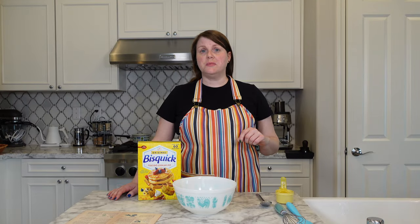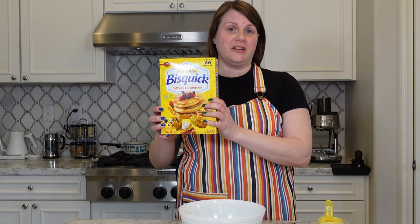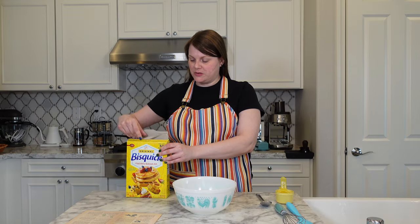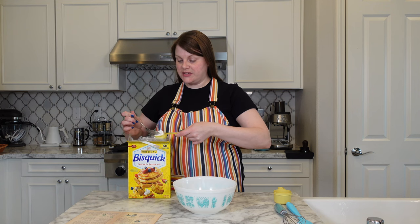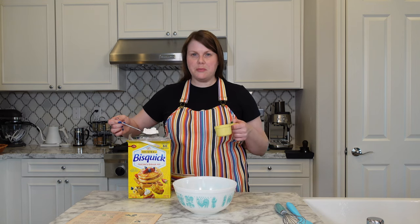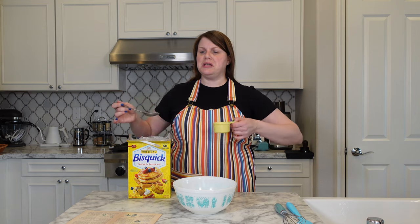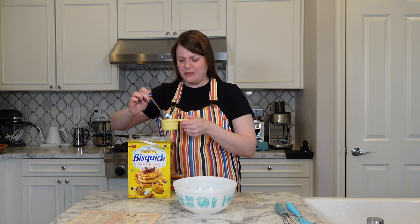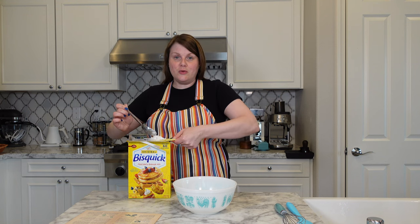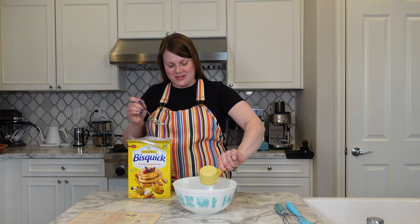With the butterscotch sauce completed and set aside, let's move on to our batter, with the star of the show — Bisquick. We've got a nice fresh box of Bisquick. I am cutting this recipe in half, so please disregard the size of my measuring cups. Also I'm getting Bisquick everywhere. I feel like they should make Bisquick in a round coffee can kind of thing — or something with a pour spout. Can you measure Bisquick without making a mess? Let me know in the comments.